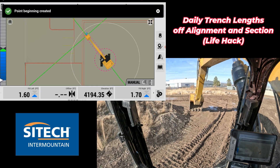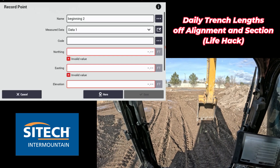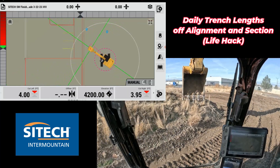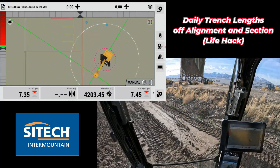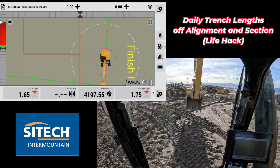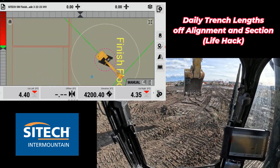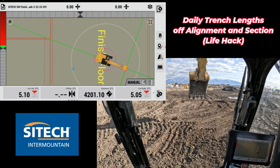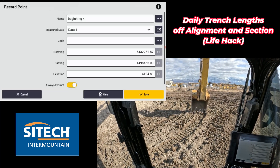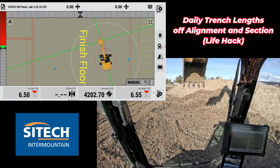So it actually records a point on the screen. If I had actually dug over to a different spot, I'll just go through and record two or three more points to give you the idea. So I'll record my last point right there. I've got four different points that may represent where I had actually dug something for the day.